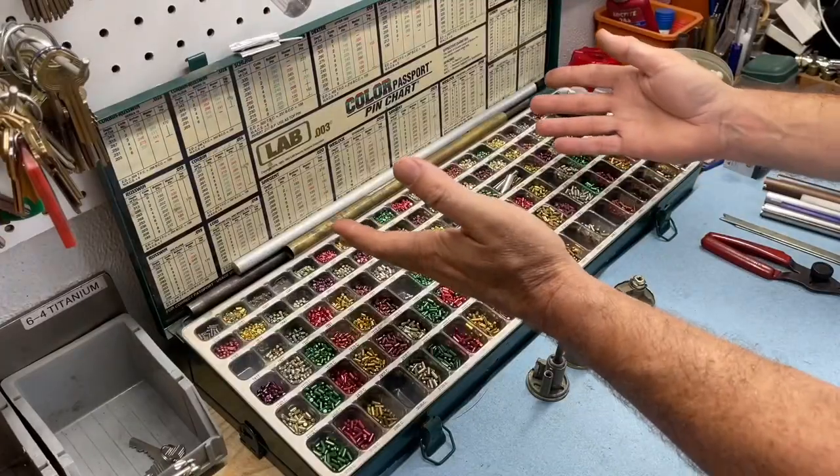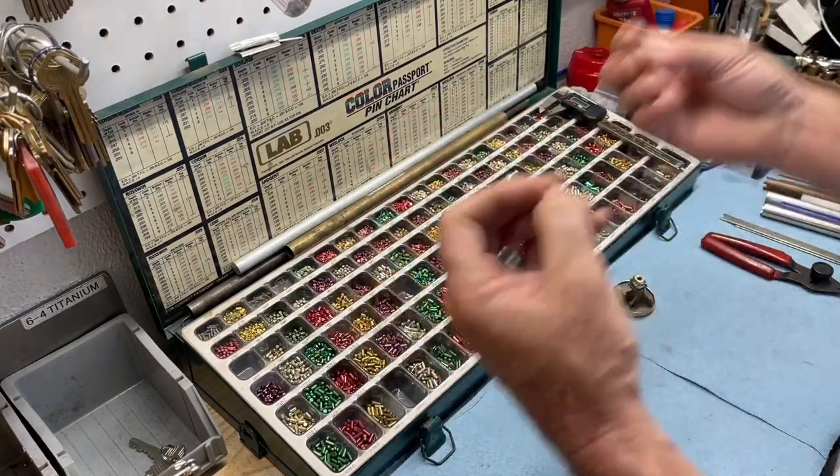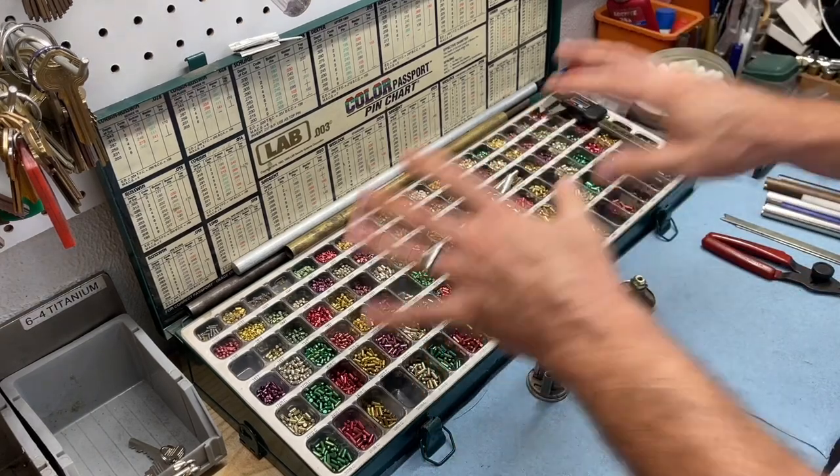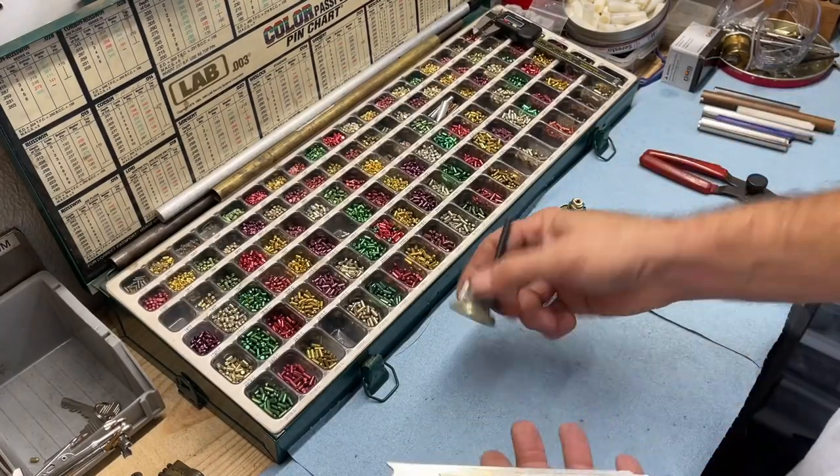I'm going to go through each hand tool pretty quickly, because as we progress through taking off different brands and styles of locks and rekeying them, they will be discussed in depth. This is just a brief summary of the stuff you're going to need to simply rekey residential locks. The pin kit is one tool we'll go over in more detail in the next video about keys and locks in general.